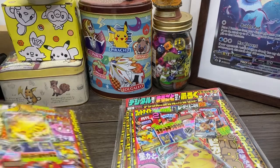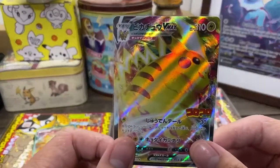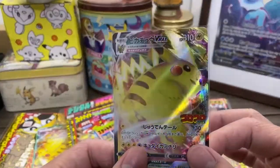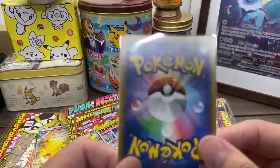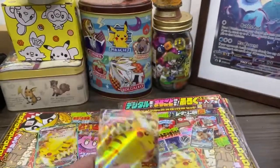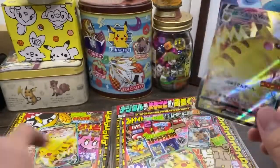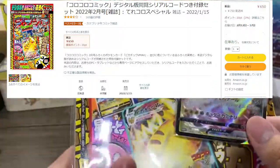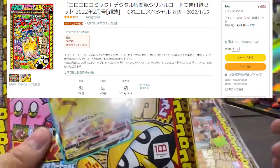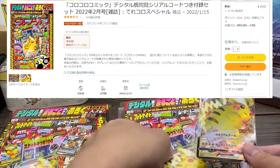Now why am I making this video? Firstly, it's to show off this card that you get with these digital magazines, which is actually very nice - rather centered, I think I got lucky this time. But another reason is to make sure that you do not get scammed by people selling you this and claiming that it's an exclusive that's very hard to get.